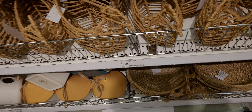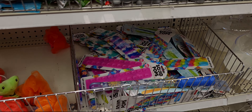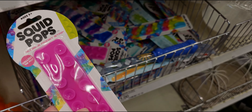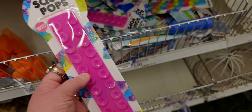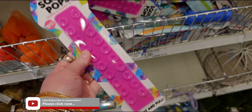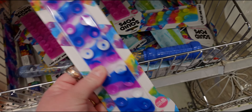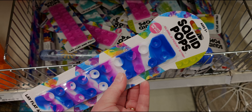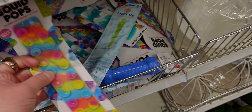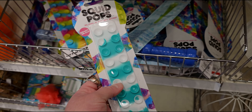Coming over here — what is this? Squid pops! A bubble accent strip — lay flat and pull. That's awesome, and these are a dollar! How fun. They're great Easter basket fillers. Look at all the color options too, like tie-dye and green. I love these!